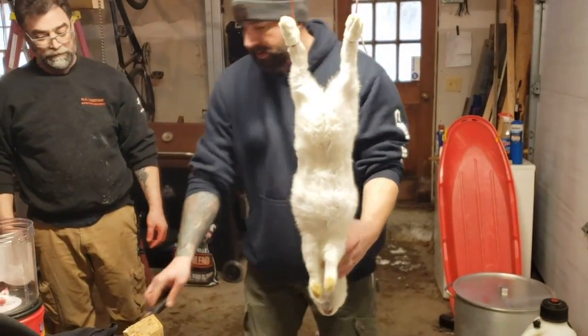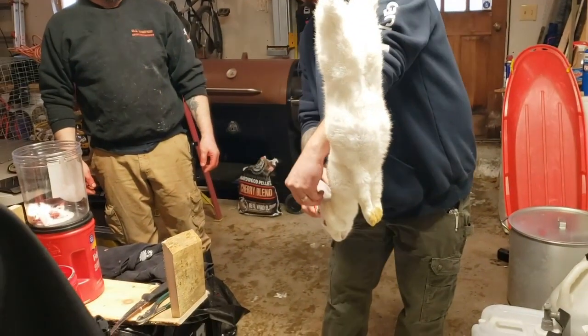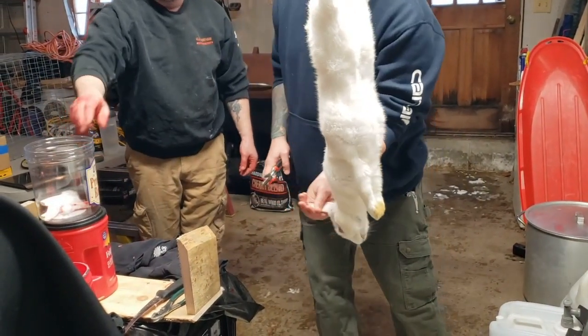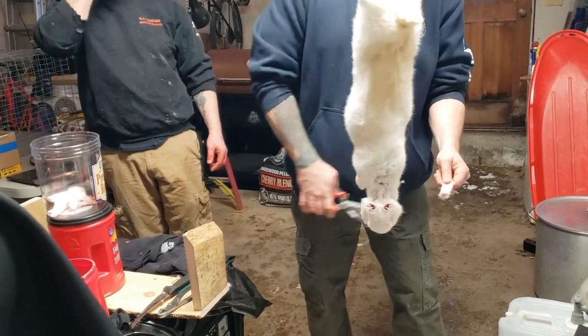Ears first. The ears go into the pretzel rod bucket. Puppies love rabbit ears. Now we decapitate — there will be blood.